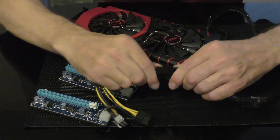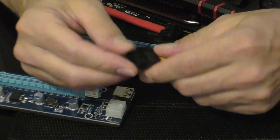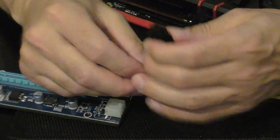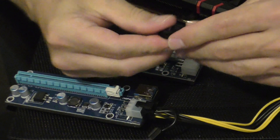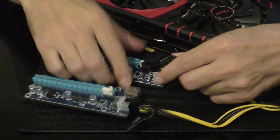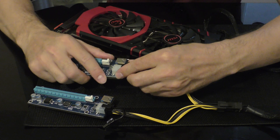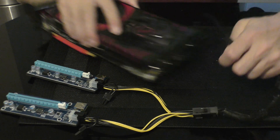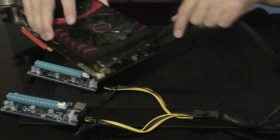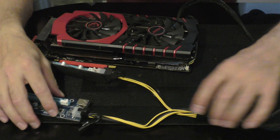Now we split one PSU cable to a 6-pin riser and another riser. That way you'll always be safe — one cable split for two risers. This is the safest way.